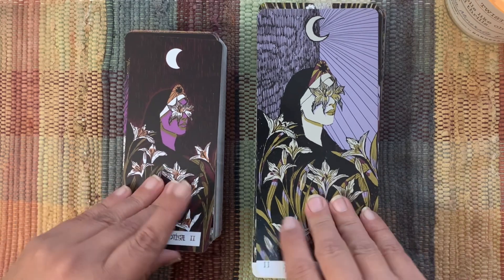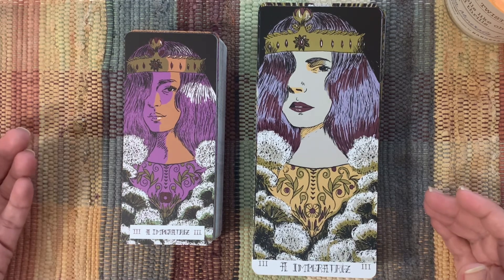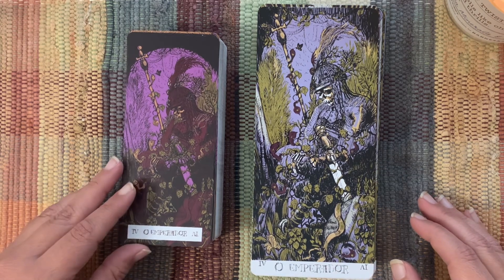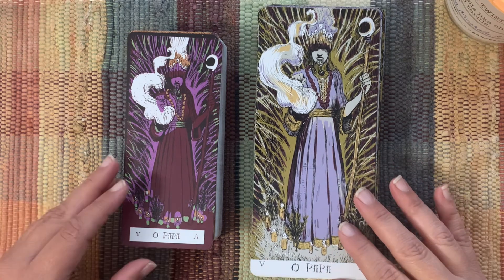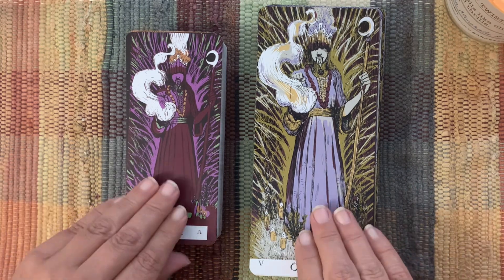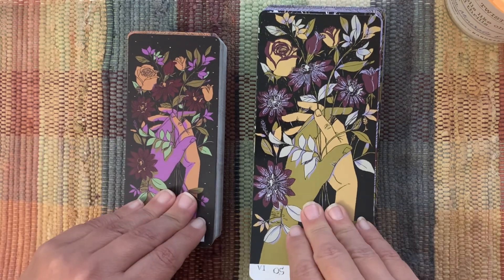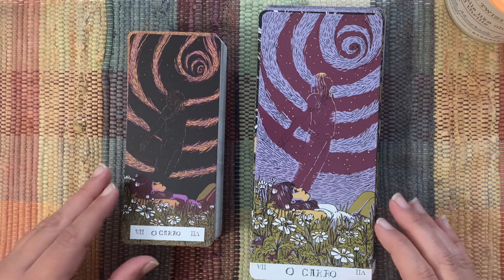With the High Priestess and the Empress, I don't know if I can prefer one over the other because they're still in line with the color palette that I love. I love this Emperor so much — I like them both, I like this dark version too. I had been thinking about not keeping this jumbo one now that I have the smaller, but this flip-through is probably going to be a way for me to tell. The Hierophant, the Lovers — it's got a different energy in some ways just with slight color changes.